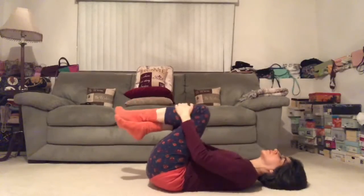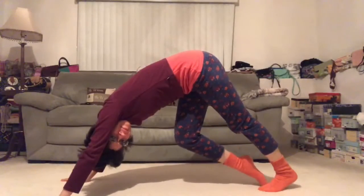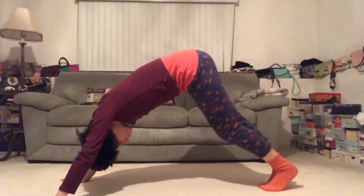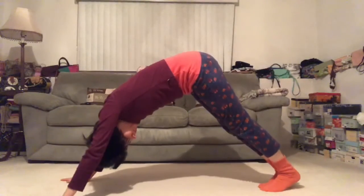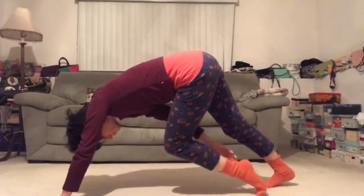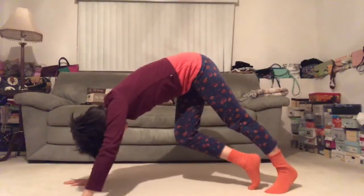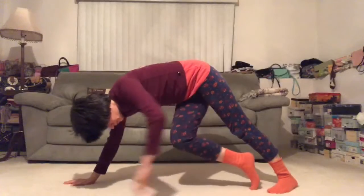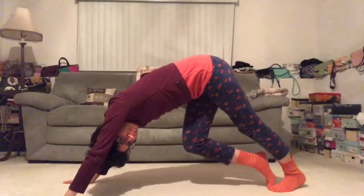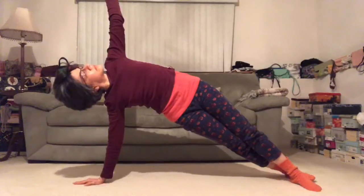We're going to go right into our downward dog. Start to step the feet back. In downward dog you want your palms to be shoulder-width distance apart and your feet about hip-width distance apart. Since it's our first one, go ahead and paddle the legs — bending one knee and straightening the other. You want your spine to be nice and long, the arms straight, putting lots of weight into the fingertips and knuckles and less into the wrists. Keep your breath controlled and fluid as you inhale.